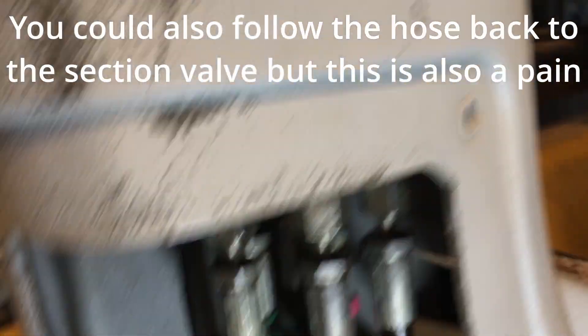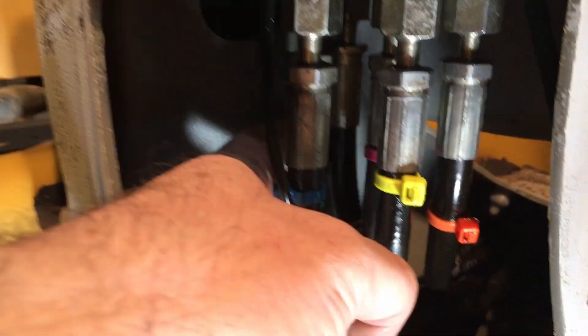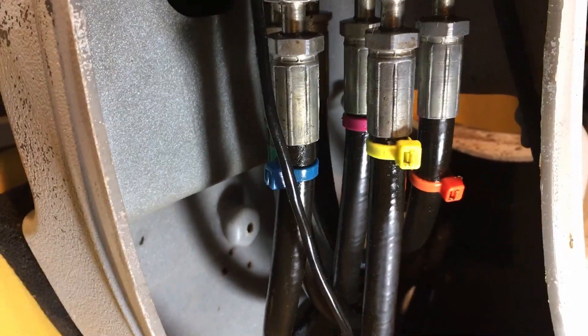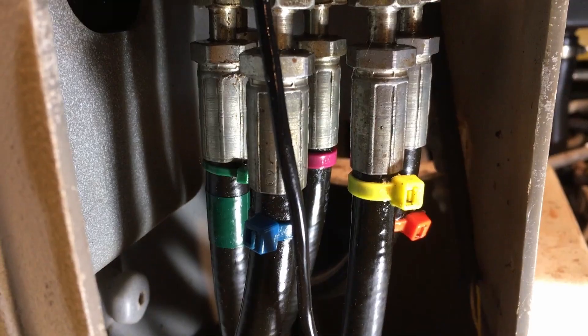The only one I don't have marked is the back one — it's the only unmarked hose. It's a good idea to go ahead and take a picture of what you've marked, so you know where everything is supposed to go.